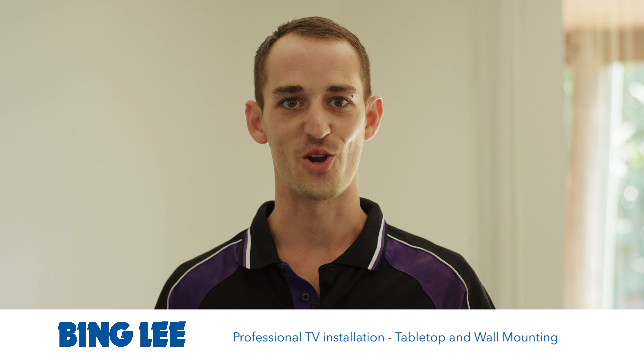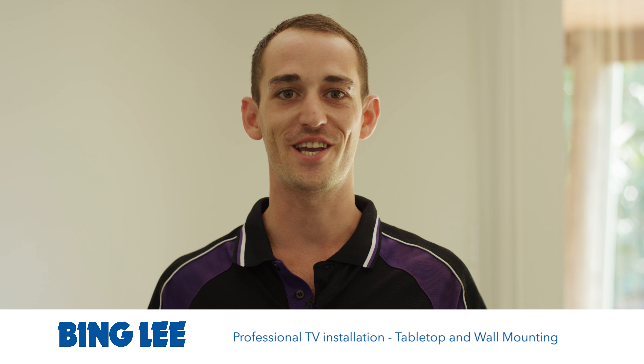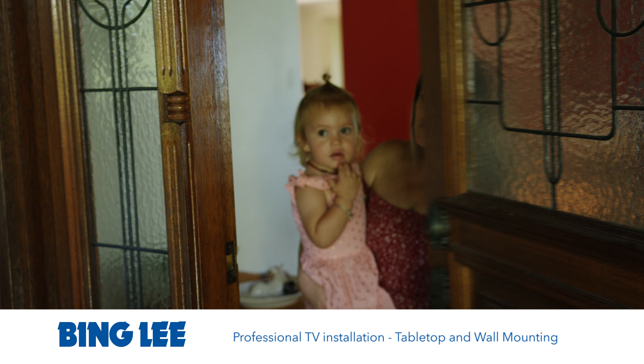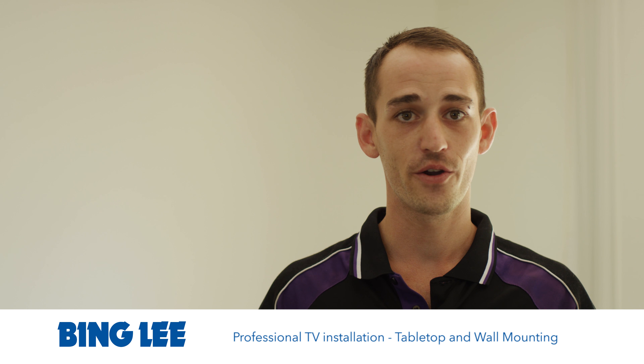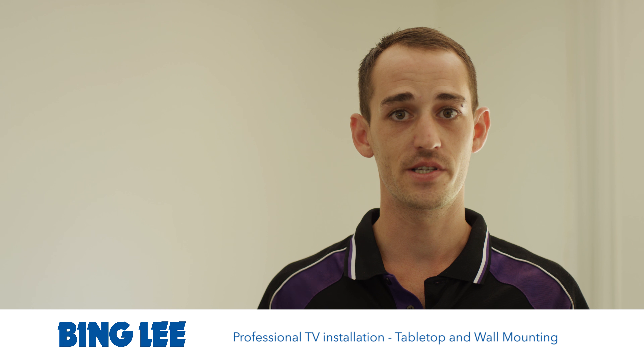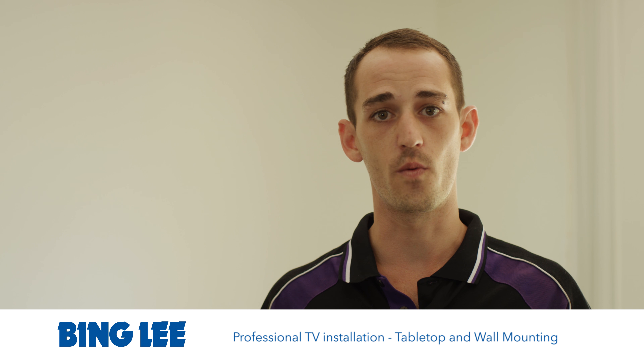Hi guys, it's Tom from Universal Home Theatre here. Today we are installing a 65 inch UHD LED smart TV from Samsung for a client and a young family to make sure their home is nice and safe. As we go through the installation today we're going to give a step-by-step on how we professionally and safely wall-mount TVs.